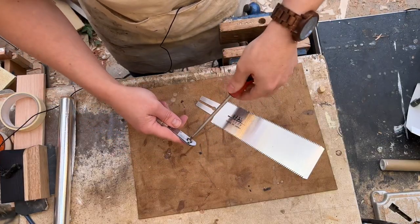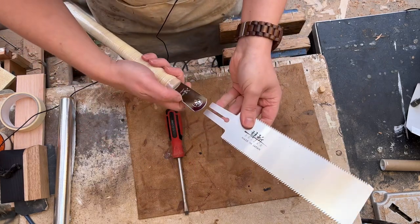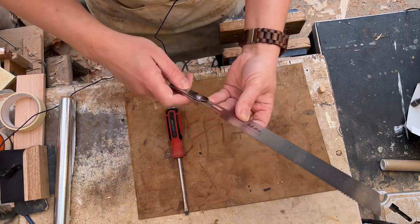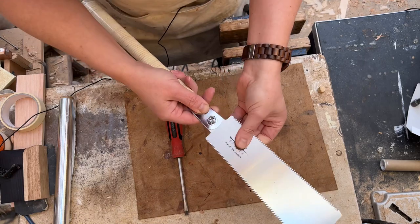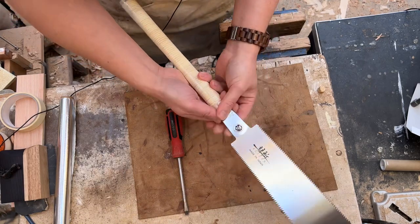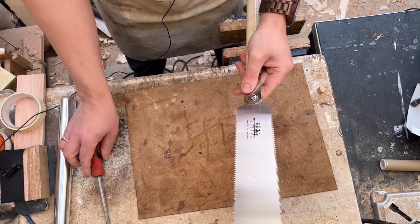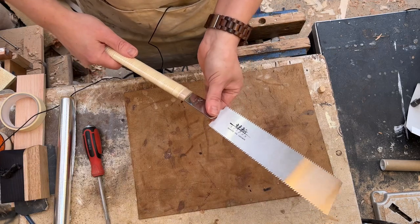I undo the screw which opens those two sides out and then I can slot that in between, right up to the end like that, and then tighten that up. When you're completely used to a Western saw, that just feels so wrong to have a joint there that's not all thick and sturdy, but that's not how it works.